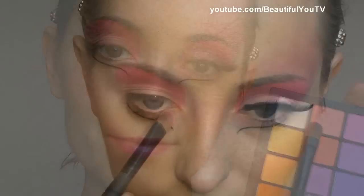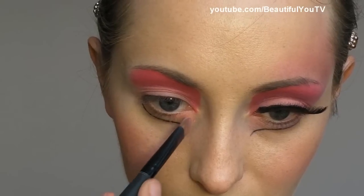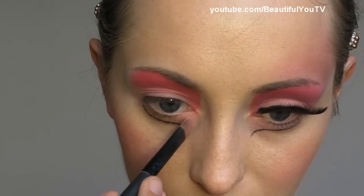Now I take the Double Stack palette again and with the 106 brush I apply the same gorgeous pink color to my lid — although this is the lower lid now.